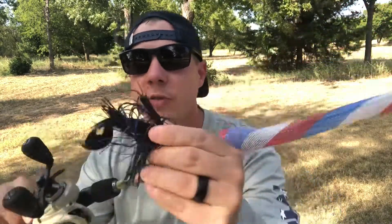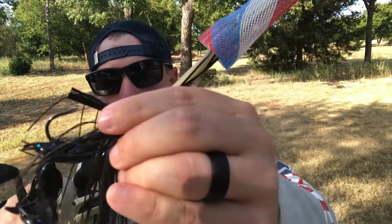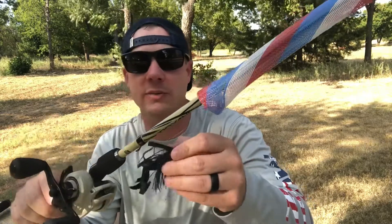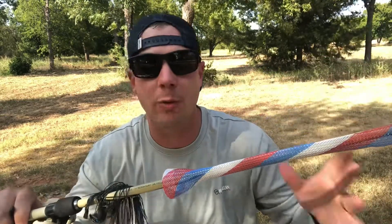Another reason the jig is so effective: if you're used to fishing crankbaits or jerkbaits that get hung up a lot, jigs do not get hung up much. This big thick weed guard repels cover and keeps it away from the hook point. You will get hooked up sometimes — I'd be lying if I said you wouldn't — but not nearly as much as everything else. That allows you to really get into structure and cover, flipping those baits right in front of fish.